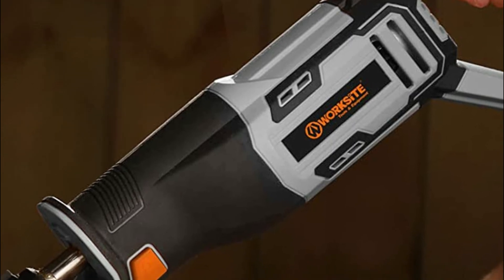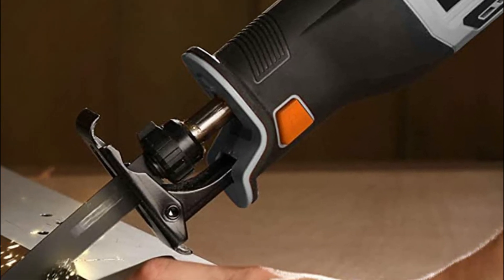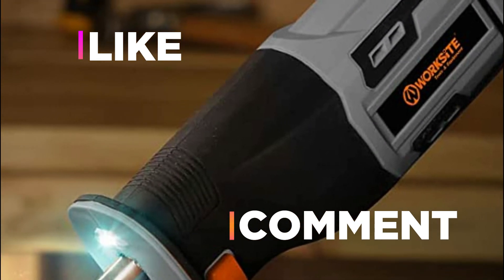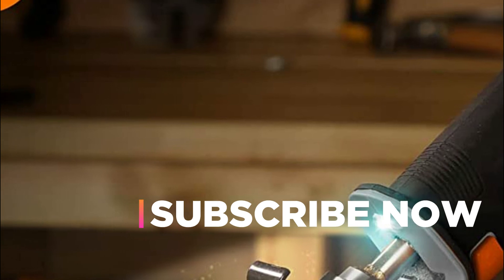Hope you found this video helpful in finding the best reciprocating saw amongst a lot of options. If you found this helpful, please give a like. Comment your valuable opinion and tell us which one is perfect for you. Subscribe to our channel to get the latest updates on different product reviews.